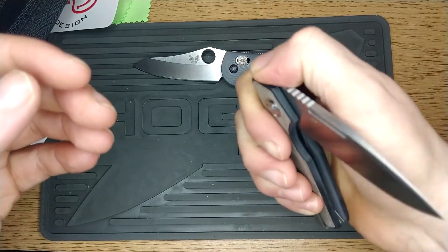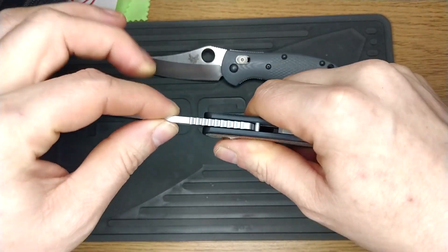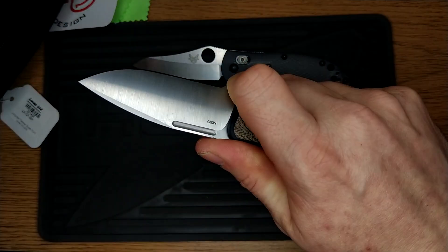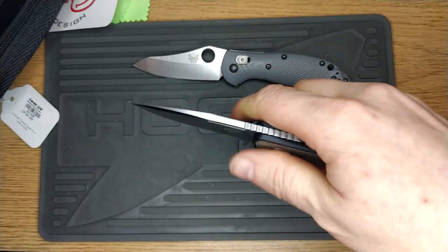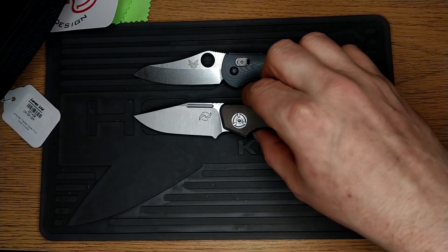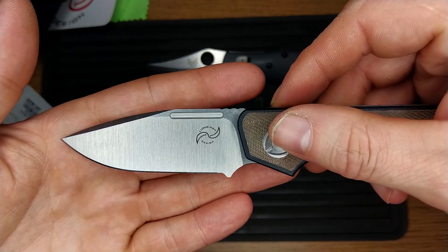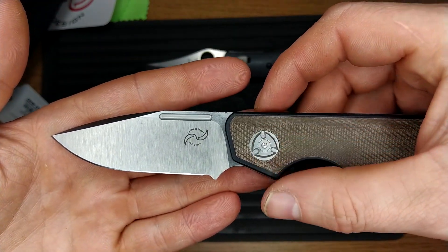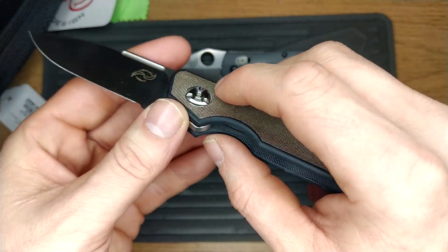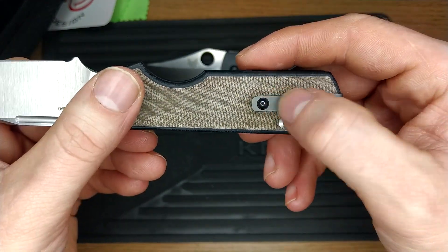This is meant to be one-hand opening. Zero blade play. That is nice — that's a nice grip. Almost exactly the same size as a mini grip there, by pure happenstance. M390. Get a sharpening choil, which is lovely, finger choil with the little extended guard there. Lovely, lovely pocket clip.